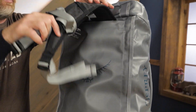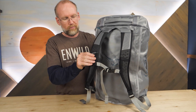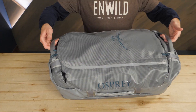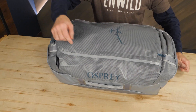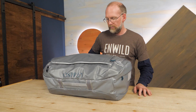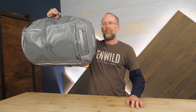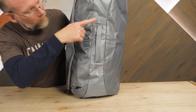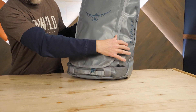Contoured shoulder straps and a whistle-equipped sternum strap let you throw the Transporter Series on your back. Grab handles are great for grabbing your bag from truck beds and overhead bins. There are multiple attachment points, so you can lash gear to the outside of your duffel, or attach your duffel to a cargo rack.